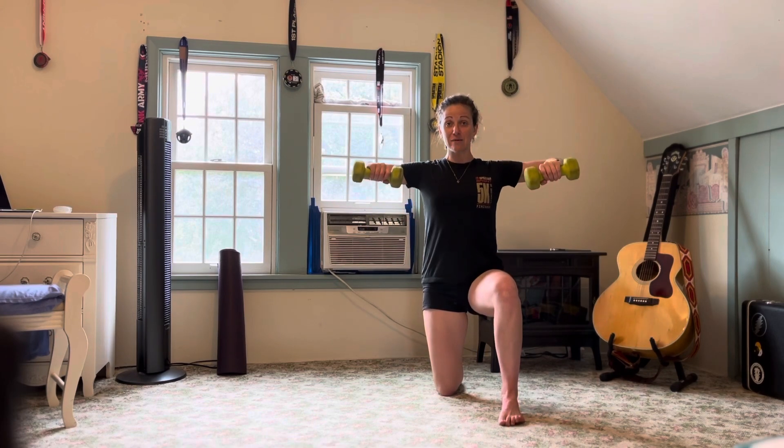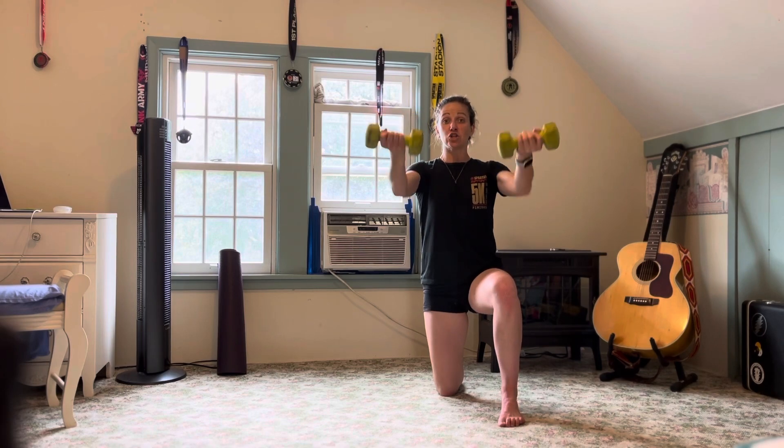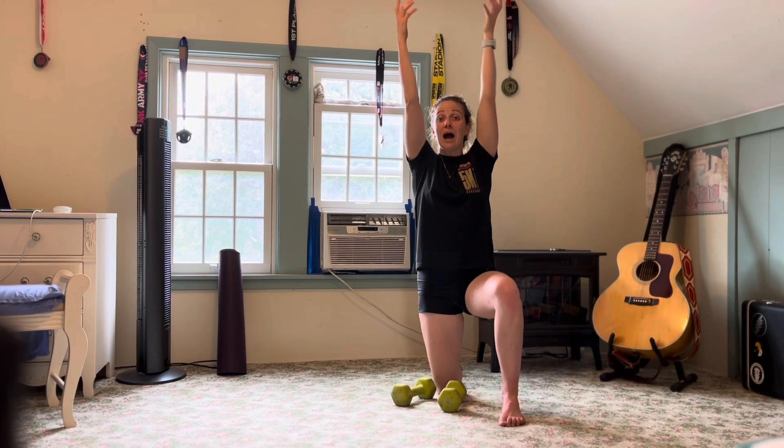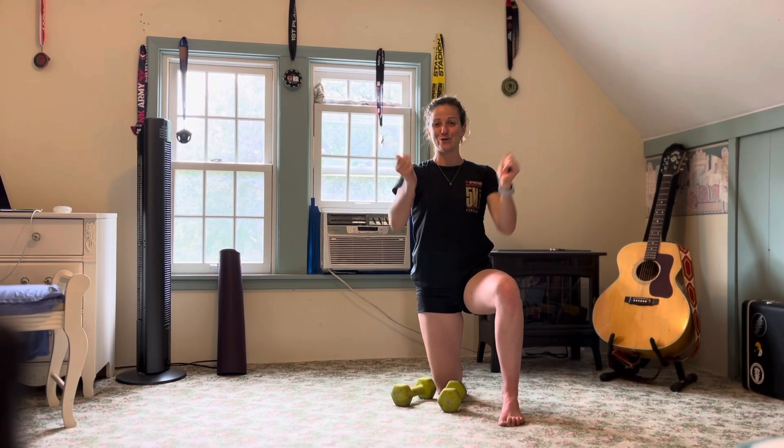We have L-lift, shoulders sit down the back and out of the ears, palms flip, hitting right at shoulder height. Sometimes we go too high or too low, but I want you aiming just baby bear — just right in front of those shoulders.